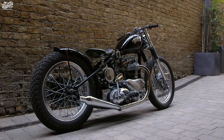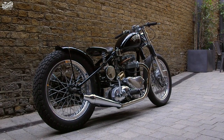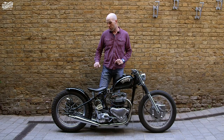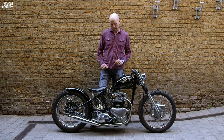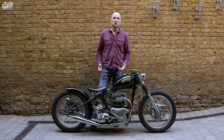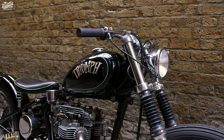It looks similar to how I first saw it, but actually the frame's been straightened. It's been gone through with a fine tooth comb to make sure that the bike runs right and it's as safe as a motorbike can be, but it's a real pleasure to ride and that's what I always wanted to achieve.